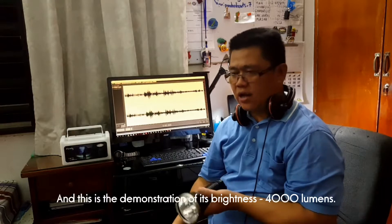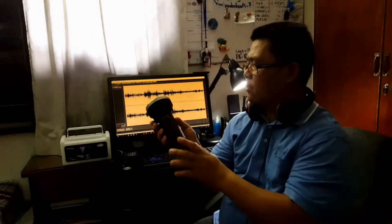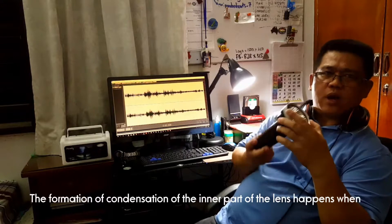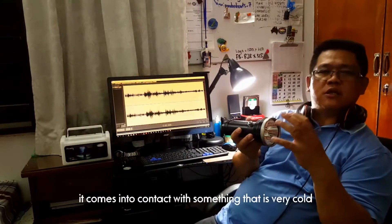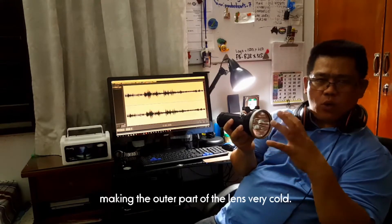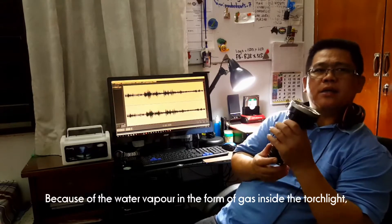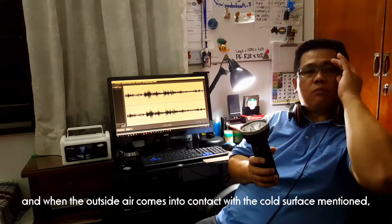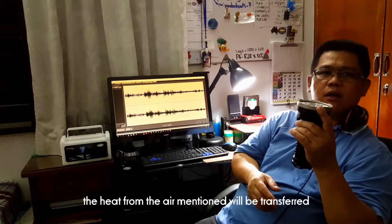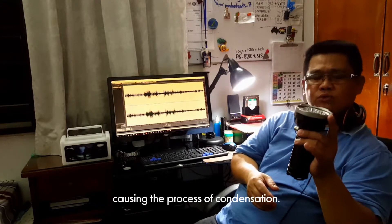Dan, ini adalah kecerahannya — 4,000 lumen. Pembentukan pemeluapan lens permukaan dalam terjadi apabila ia disentuh oleh sesuatu yang sangat sejuk, oleh kerana di dalam lampu sulu terdapat uap air dalam bentuk gas. Apabila udara bersentuhan dengan permukaan yang sejuk tadi, haba udara berkenaan akan dipindah kepada permukaan yang sejuk menyebabkan berlaku proses kondensasi.